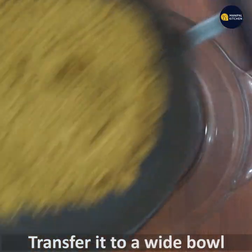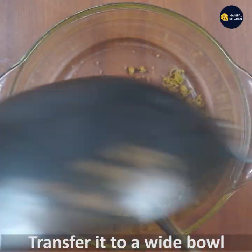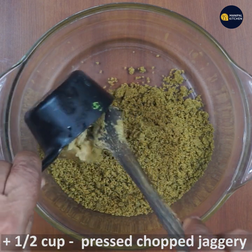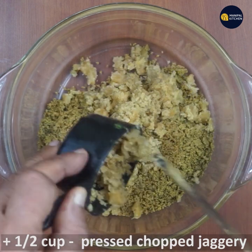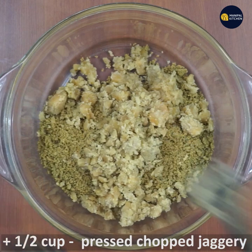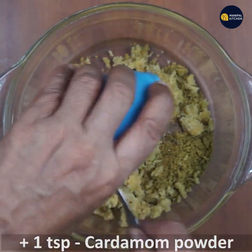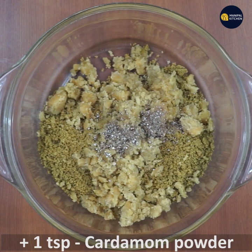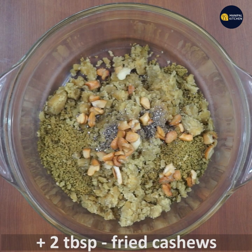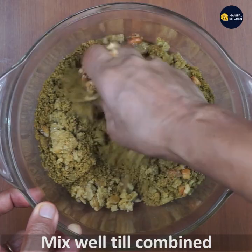I will transfer to the bowl, crush and chop the whole ingredients. Add 1 teaspoon of salt. Mix it in a small spoon.